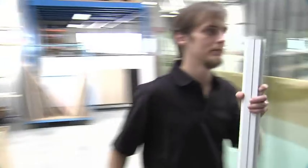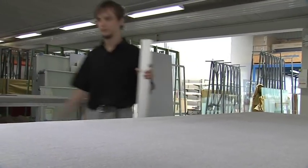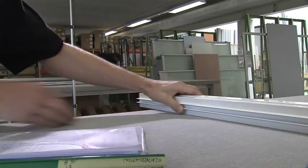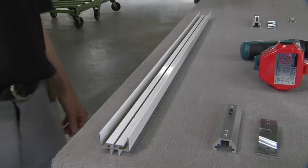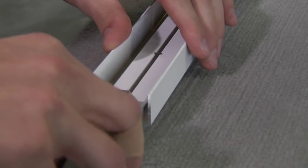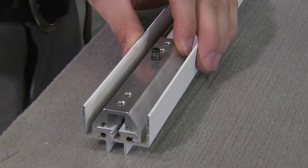Every installation worker will find all of the relevant information in the workshop file. At this point, the 3000 series styles must be connected to the glass panels — there are still several preparations to be made. Round Plus doors are available as sliding, bi-folding, revolving, or, as seen here, a top hung air system door.